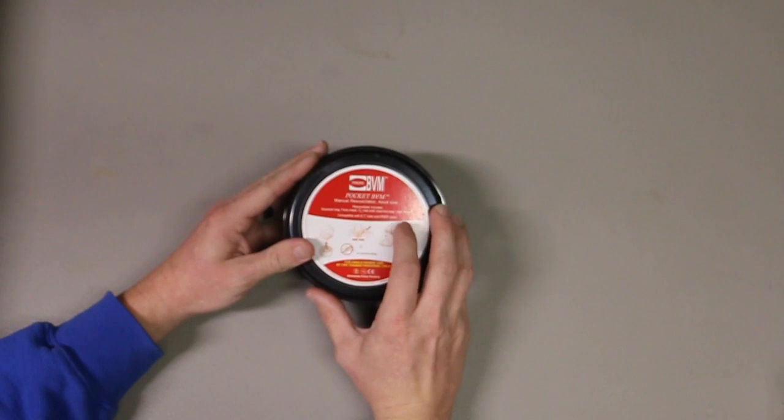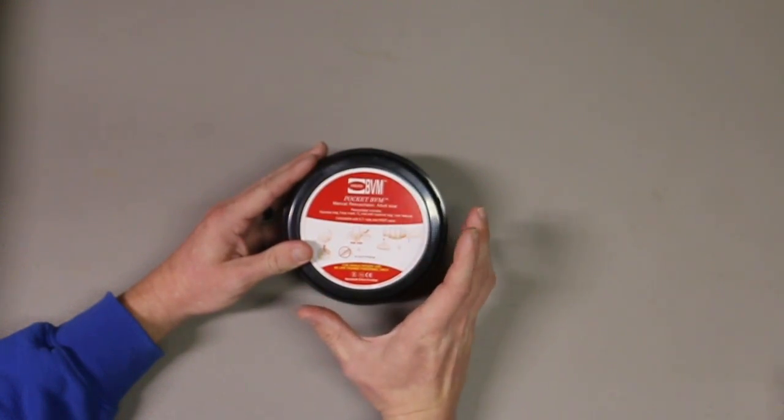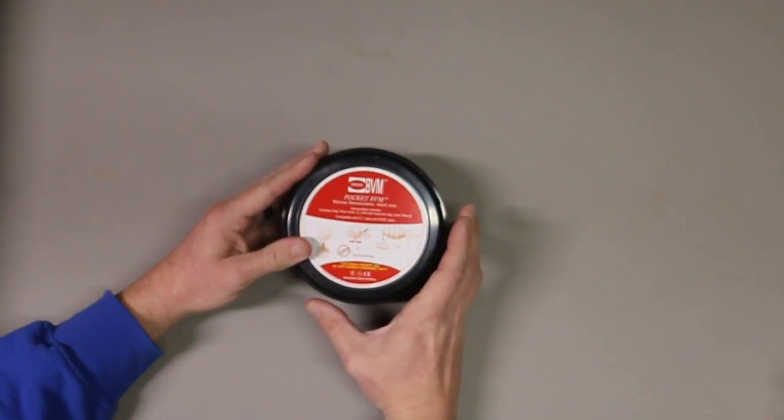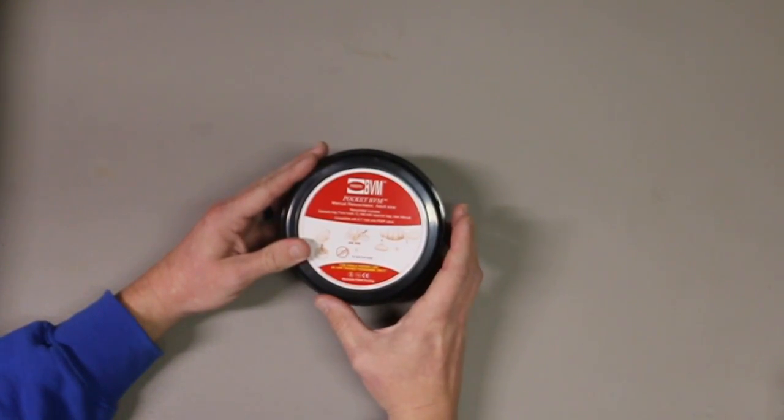This is called a Pocket BVM. This is used as a bag valve mask on an adult patient that is not breathing well, not breathing adequately, then we can provide some support for them.